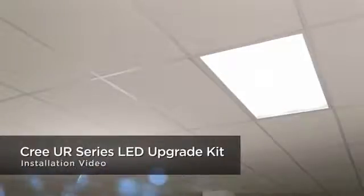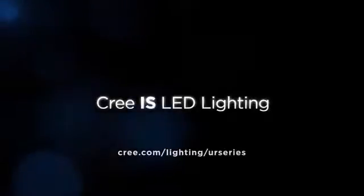Now swing the lens closed and close the latches. Safely turn the power back on and you are now complete. Thank you for spending a few minutes learning how to install the new Cree UR Series LED Upgrade Kit. Cree continues to deliver breakthrough upgrade options to meet your lighting needs.